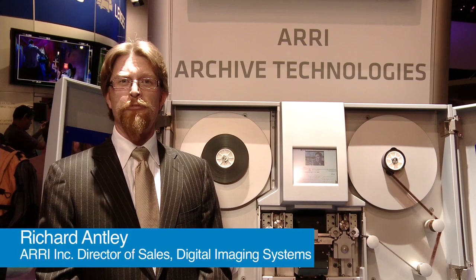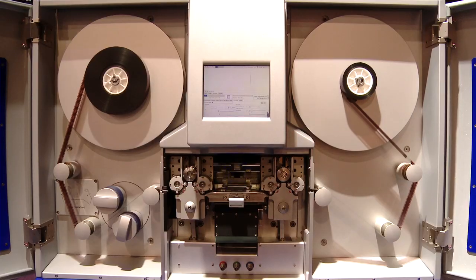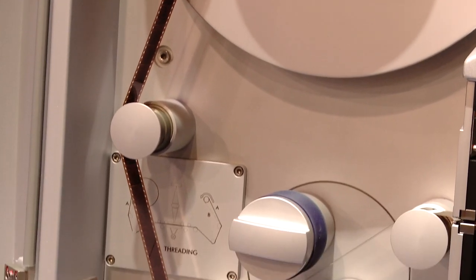Hello, my name is Richard Anley. I'm the director of Digital Intermediate Systems for the Americas for ARRI. We're showing the ARRI Scan scanner. The ARRI Scan has been on the market for several years and is enormously successful.